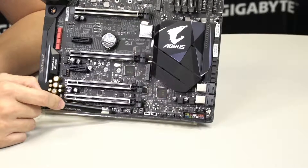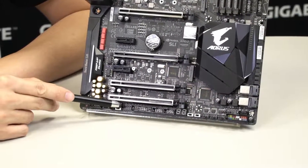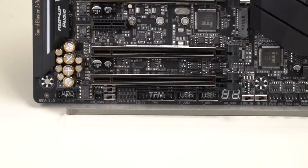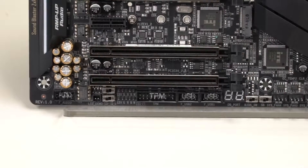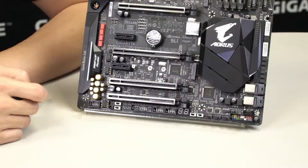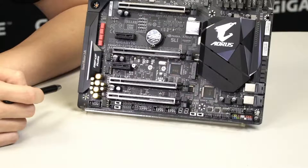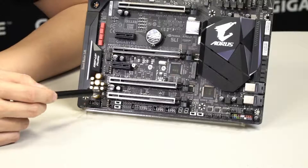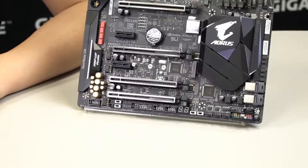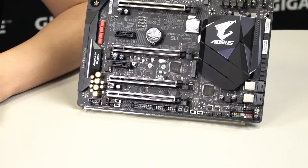Moving further, you have two USB 2.0 headers and two RGBW pin headers. These pin headers use the extension cables from the accessory box — connect one end to the board and the other to your RGB, RGBW, or RGB UV LED strips. RGBW gives you truer and brighter whites with more vibrant colors, while RGB UV gives a blacklight look and feel, allowing you to use UV-reactive cabling, neon green paints, or UV-reactive liquid cooling fluid in your loop.